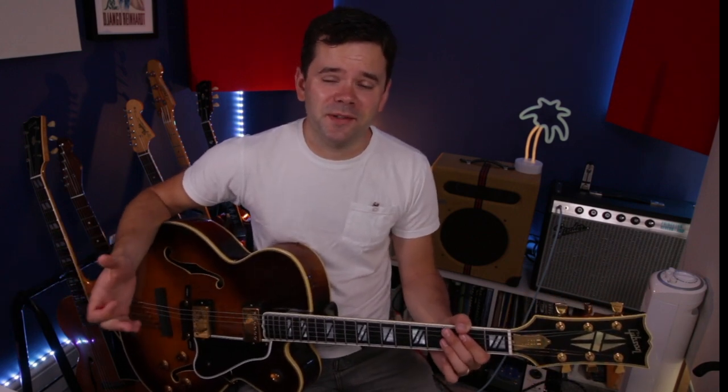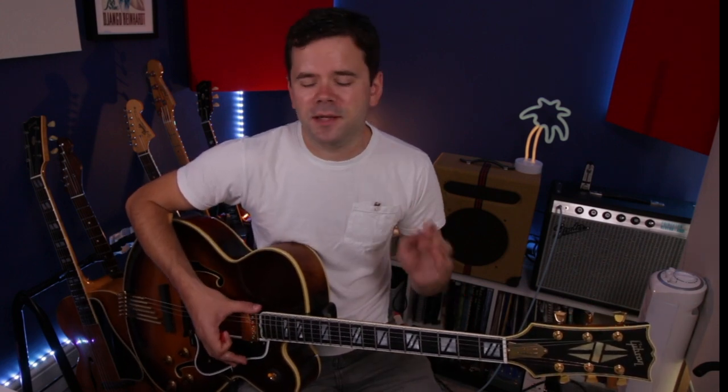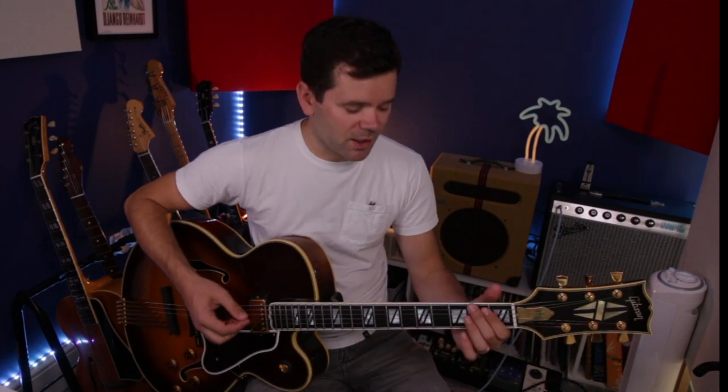C Jam Blues dates back to 1942, a Duke Ellington composition. It's a blues in C, and when it comes to jazz blues, things can get quite interesting with chords, reharmonizations, and passing chords. Today we're going to keep it pretty simple, and I'll show you how to play in two places on the guitar — down here and also up here — because it's important to learn how you can find the same chords in different places, giving you more options when comping.